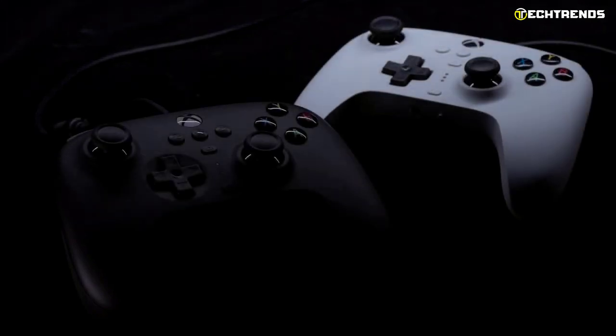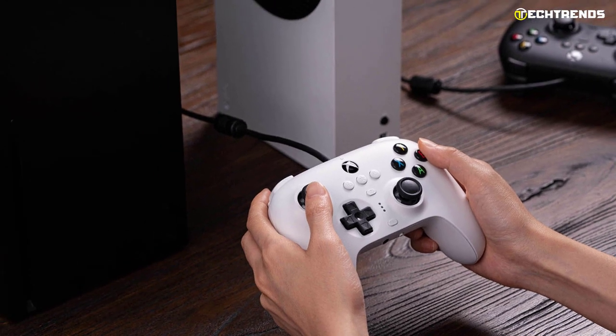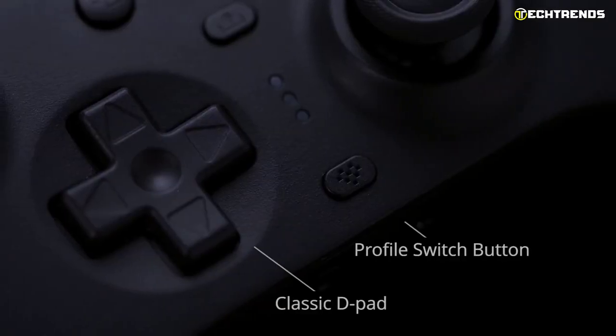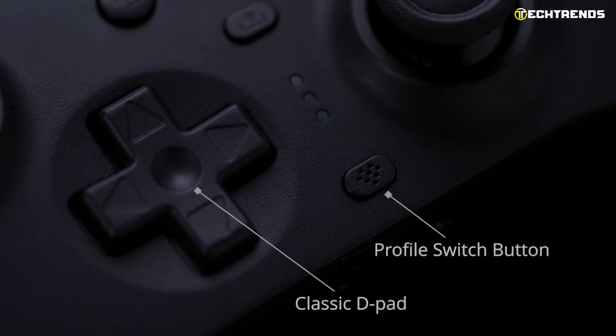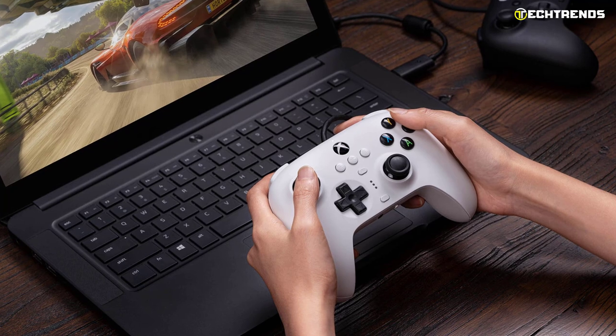While 8BitDo matches the look and feel of official Xbox hardware in terms of color, the 8BitDo Ultimate wired controller for Xbox is very different from a regular Xbox controller. With symmetrical analog sticks under the D-pad and face buttons, it's closer to the PlayStation layout than the design for Xbox controls.